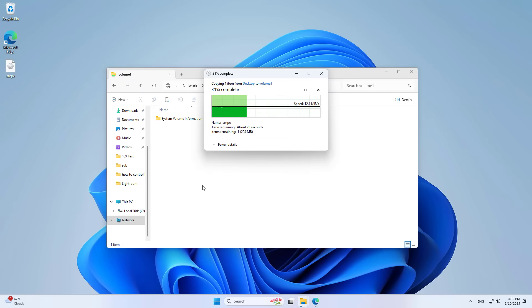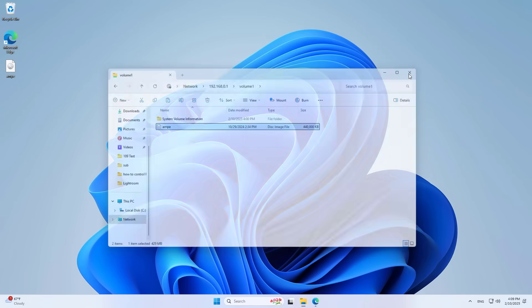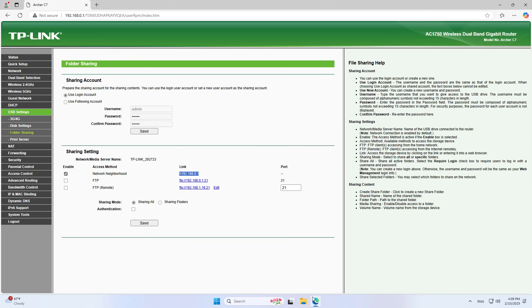I upload any file to check resource access. You can change the shared folder login account if you want, or enable the file sharing server. These are some basic steps to turn a TP-Link router into a network storage server. Some advanced customizations include setting up a separate folder sharing account or enabling a file server, which allows you to access resources over the internet via the router's external IP address. Thank you for watching — don't forget to like and subscribe.